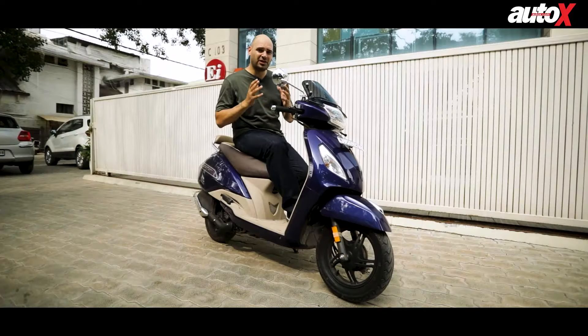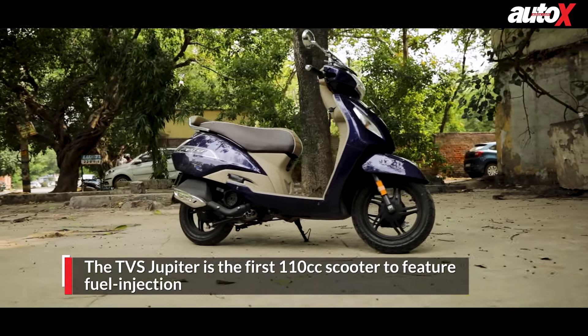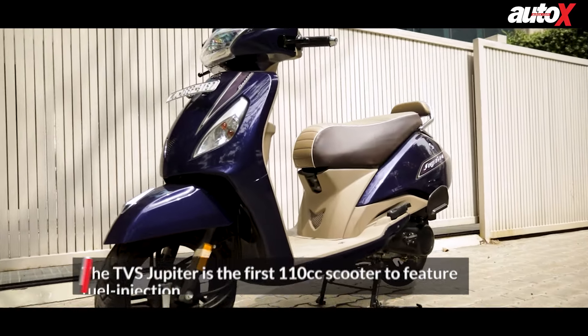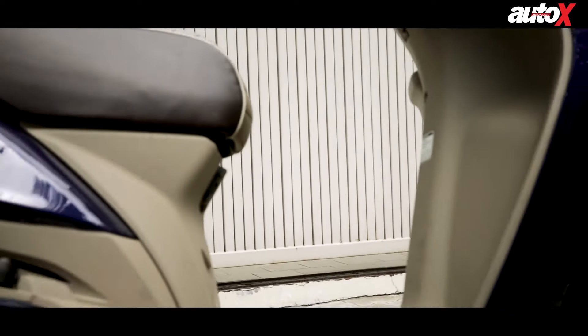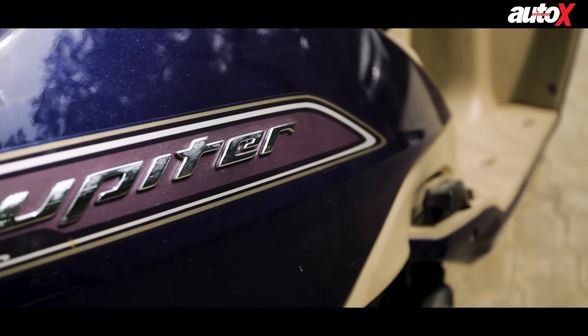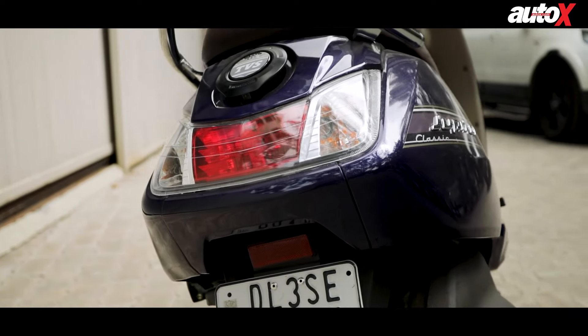This is the TVS Jupiter Classic. It's one of the best 110cc scooter models out there in the market today, and this one is BS6 compliant — and also, for the first time, a 110cc scooter gets fuel injection. From the design it's pretty much exactly the same, but this is a very good looking scooter and besides the new BS6 engine there are a lot of new features that are actually very impressive for a practical everyday workhorse.